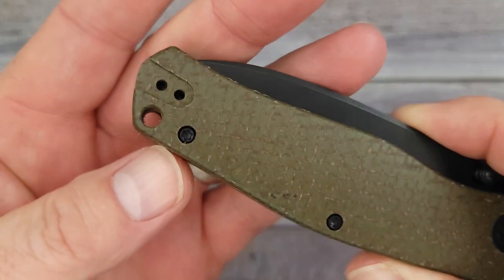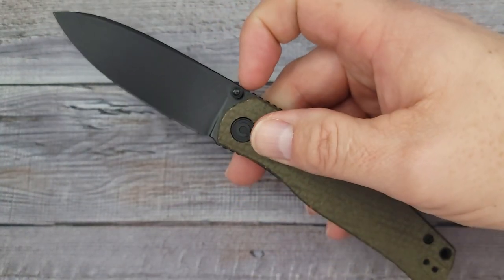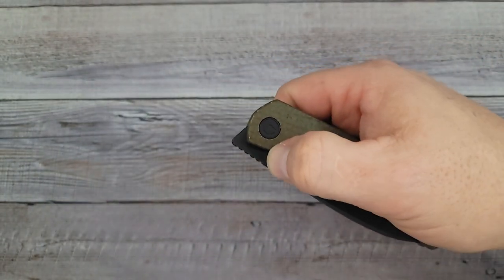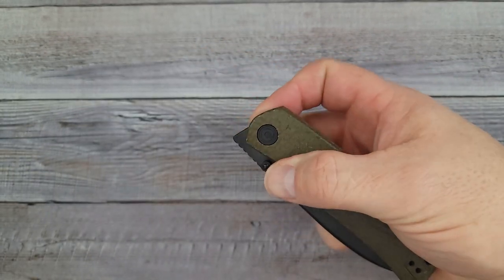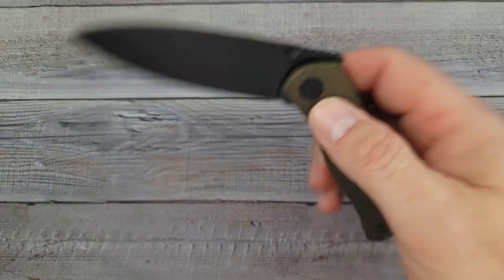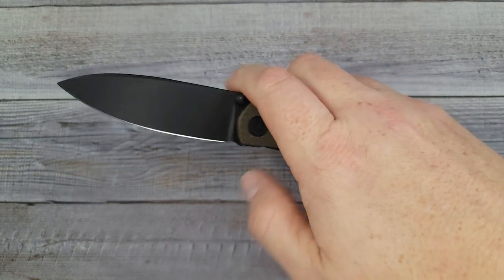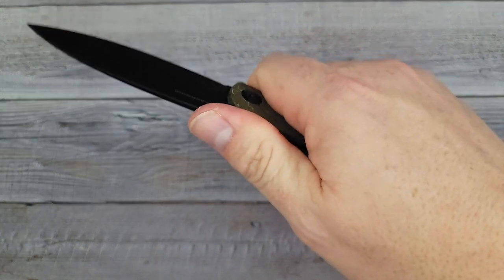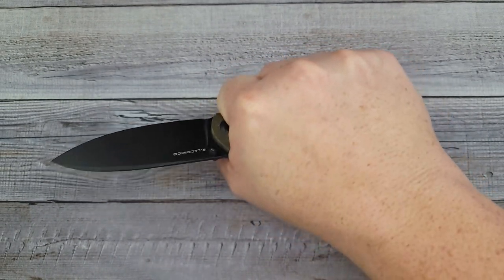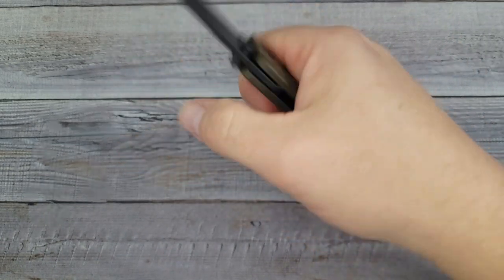It does have a lanyard hole for all you lanyard lovers. Look at this — front flip, yes, very easy. The action is pretty good; it's not drop-shutty but it is smooth. The thumb studs work absolutely great. The reverse flick — spot on, right on the money. The index flip is so easy with this one. The jimping works. It fits my hand like a glove — very, very comfortable, no hot spots at all. The pocket clip doesn't bother me at all.